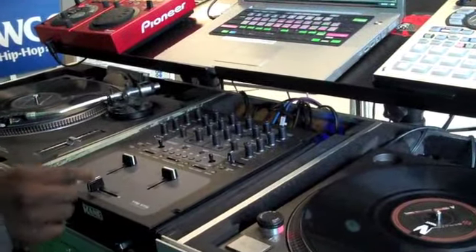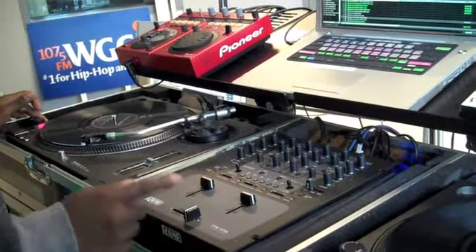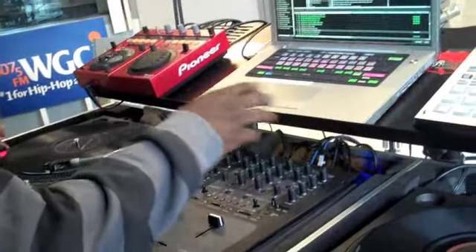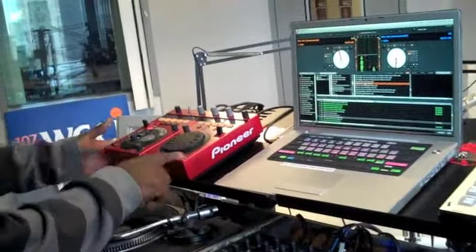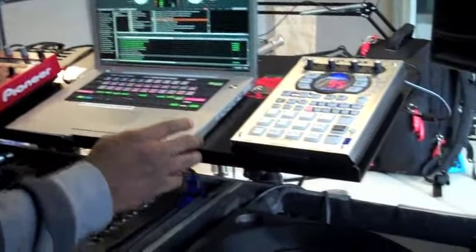We have two turntables and a mixer. The mixer mixes the two turntables. This one plays when the fader is here, and that one plays when the fader is there. And you have the effects box, my laptop which contains all the music through Serato, and my drops.